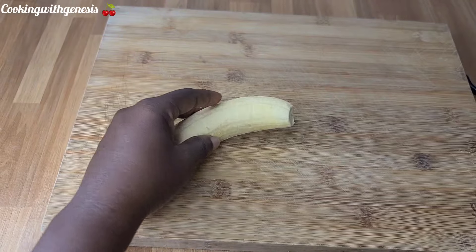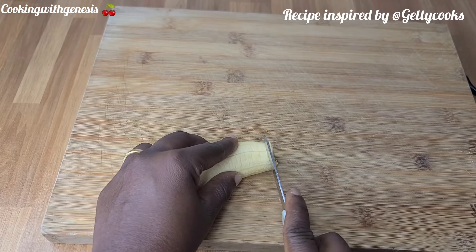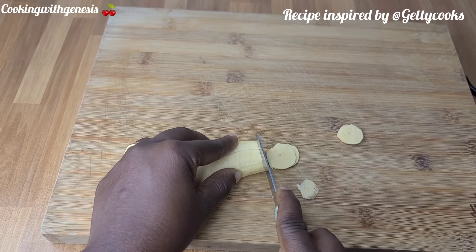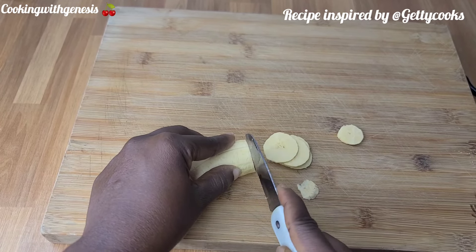The plantain I'm using is the one they use for fufu. I'm going to cut it — if you don't have a slicer, you can use just your knife and it can do the work perfectly. Try as much as possible to cut it lighter.